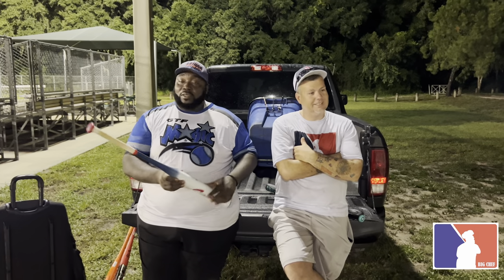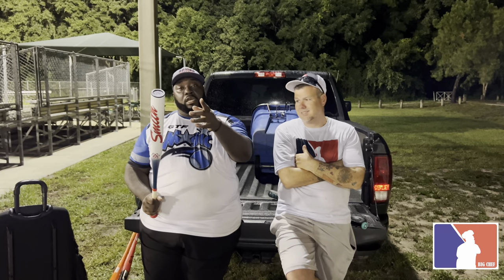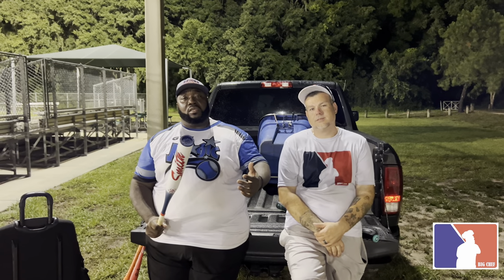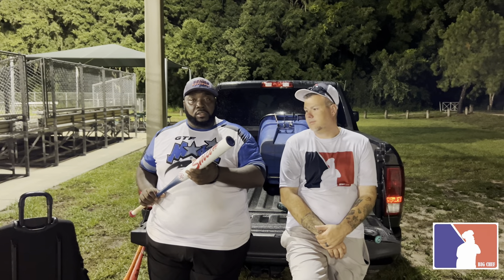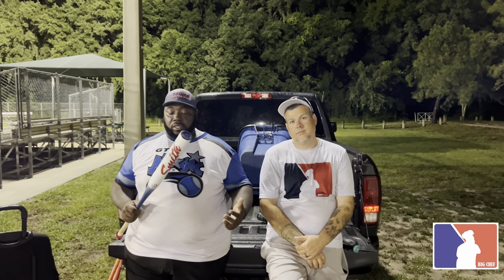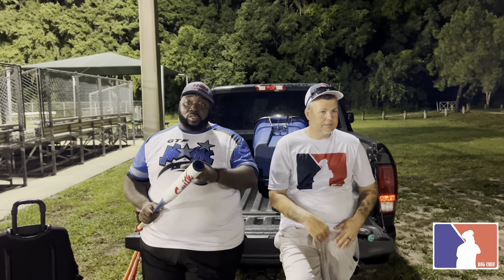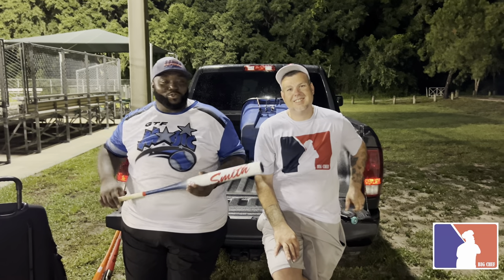As always, we appreciate y'all coming in the kitchen. Click like, subscribe, see y'all in the next one. Gene, what do you like about this thing? I think it's pretty good — it surprised me because I swung a few Protons before that I didn't like, just didn't really have any pop to them. Well hey, they went back in the lab and they definitely improved. Good year for softball. Click like, subscribe, we'll see y'all in the next one.